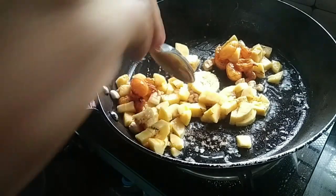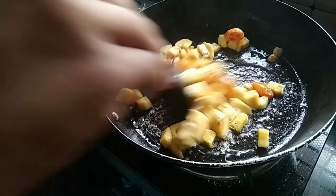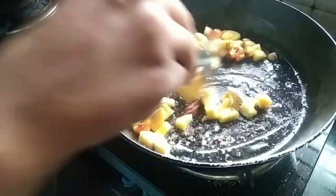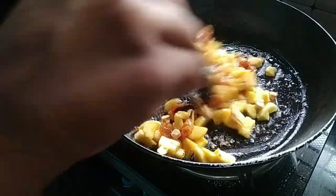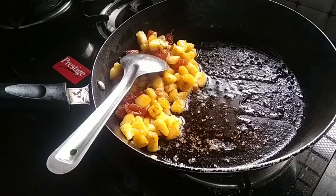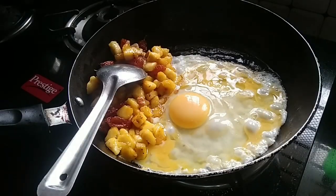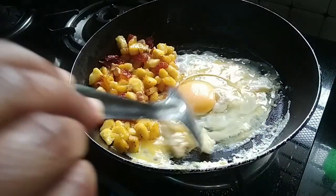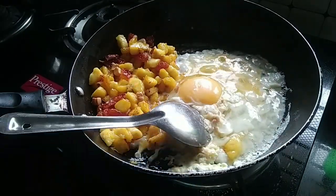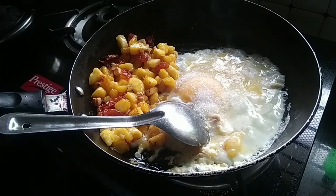Mix it well. Let's make a scramble for 2 minutes, so we'll mix it in a little bit.